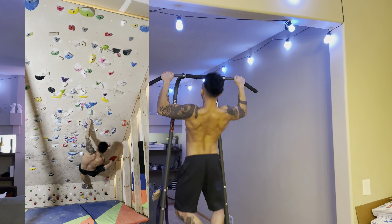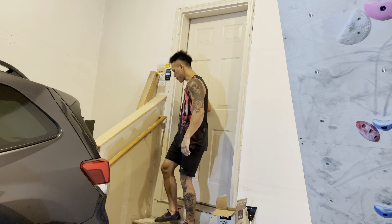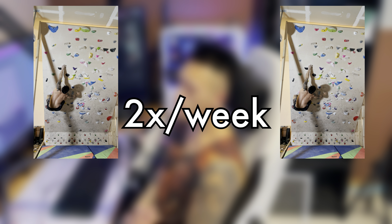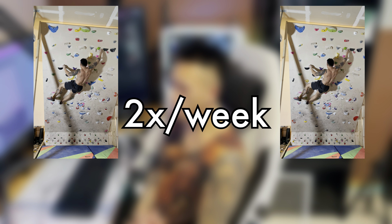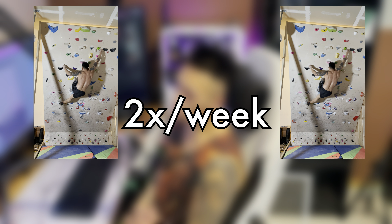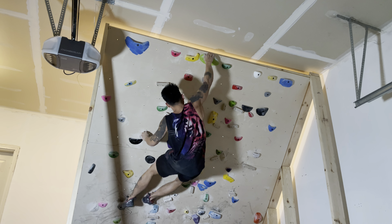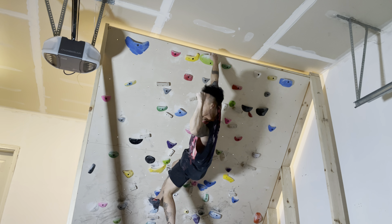To implement board climbing into your training regimen, do it when you are feeling fresh and strong since board climbing is very taxing on your body. Aim for two sessions a week when you first start off, and your session length should last until you feel you're out of your top-end strength. As you do more board climbing, you can obviously up the parameters on everything.